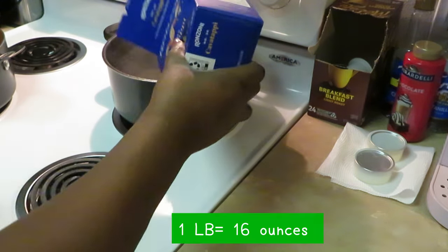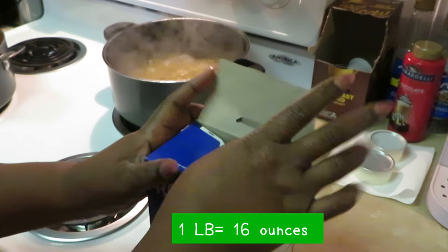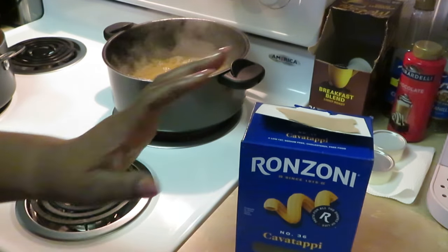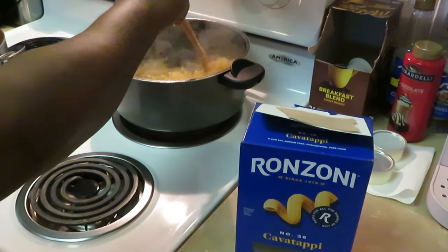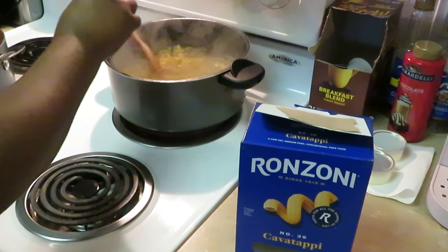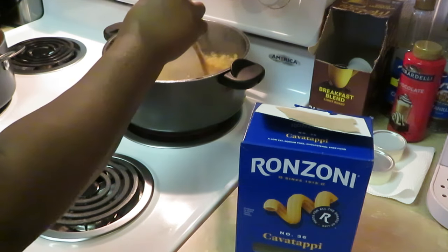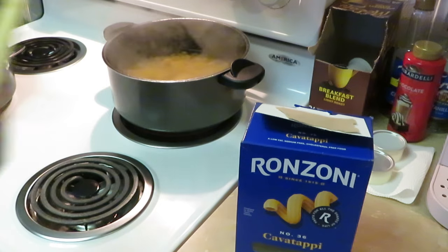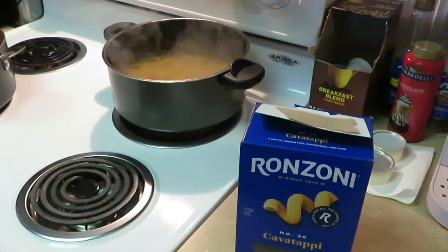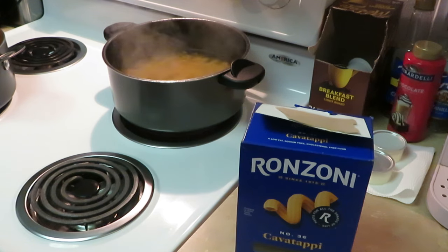Alright, we've got our pasta dumped in. I dropped a tablespoon of oil in there with my noodles just to keep them from sticking — something I usually do, throw a little oil in there. We've got our noodles getting ready to boil. Today we'll be cooking macaroni and cheese muffins — yeah, that's what I'm gonna call them.